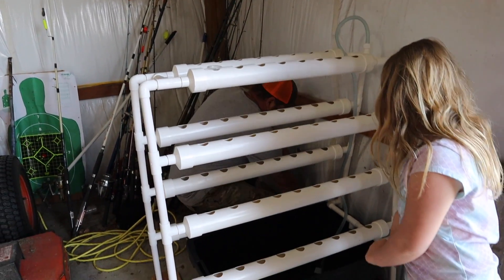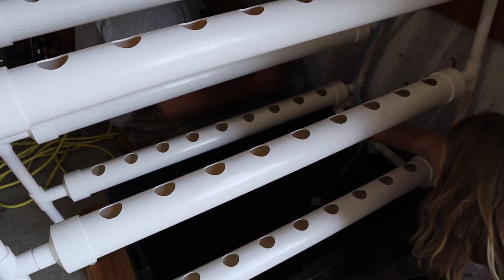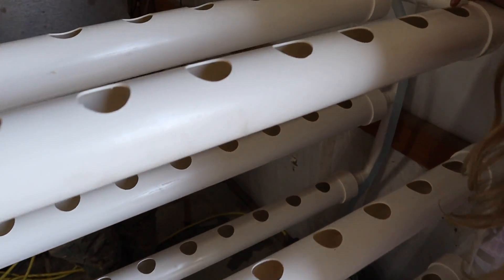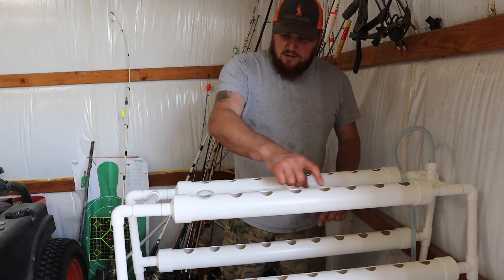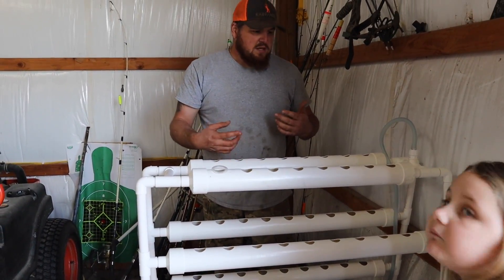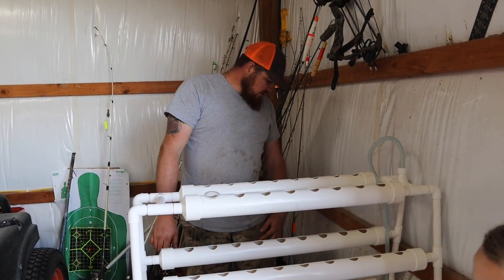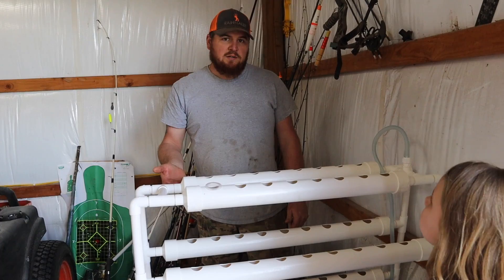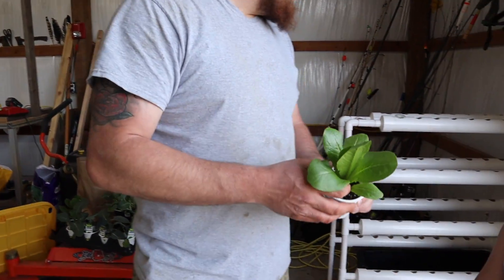Right now I just got an extension cord over here because I don't have an outlet. The pump has little suctions on the bottom — you want to make sure it's pushed down all the way. I got it plugged in and it'll take a little bit for the water to kick up to the top. The pump pushes the water up this clear tube, it goes back and forth down these pipes, fills up, drains right back in, and just keeps going. We're going to put it on a timer for maybe 10 minutes at a time to get fresh water and nutrients going.